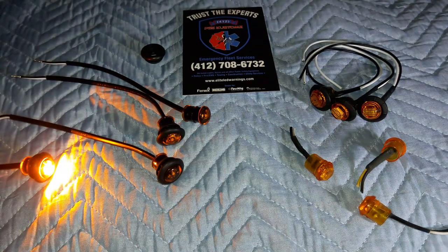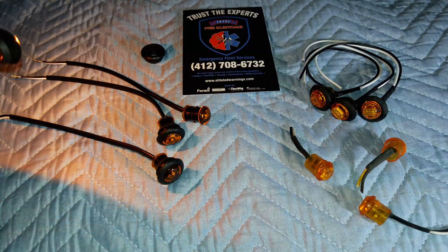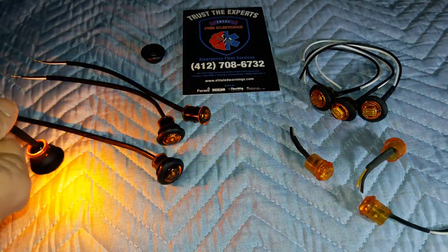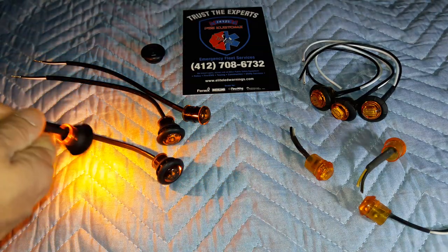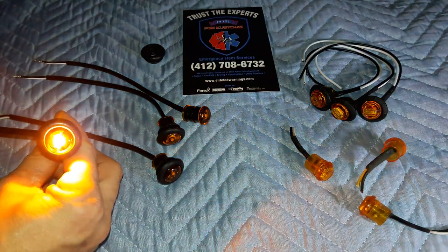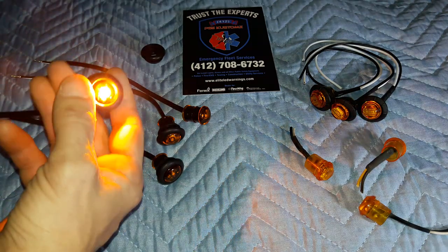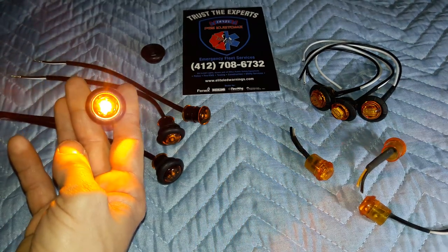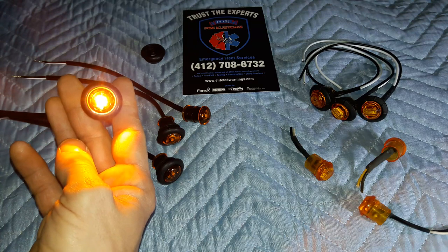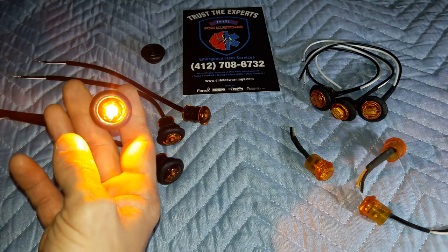Now let's light up the Technique light. Anybody see a difference? Talk about wider coverage. That single LED diode in there far surpasses the brightness of the three LED diodes in the other lights.